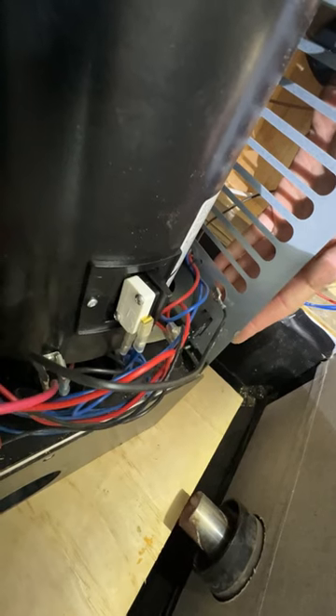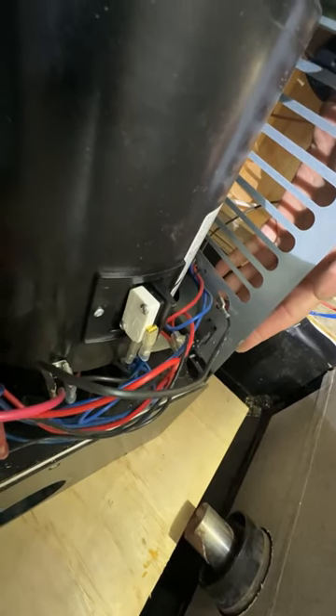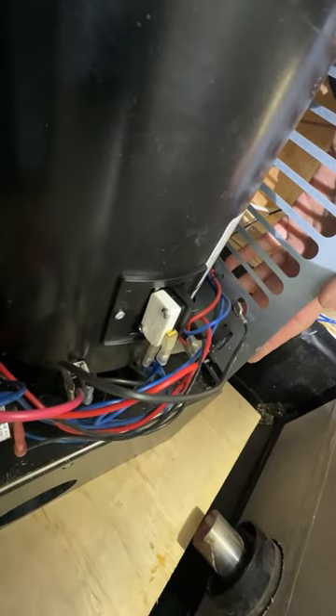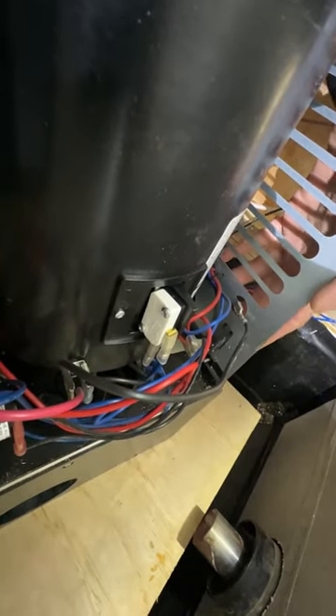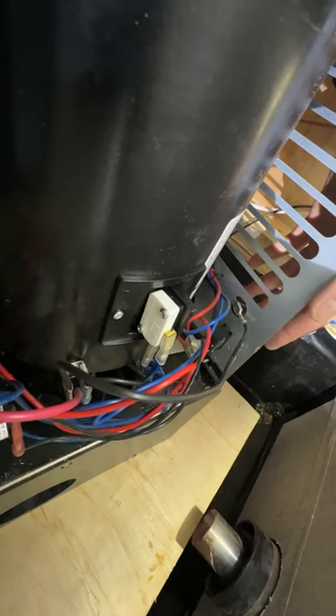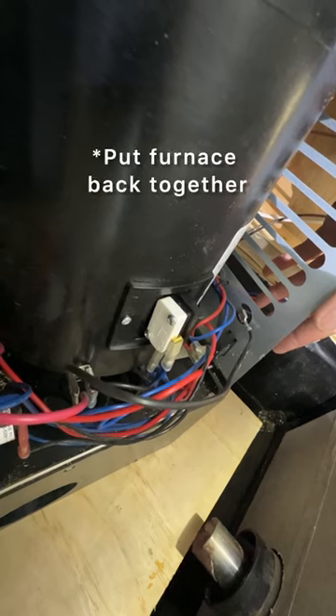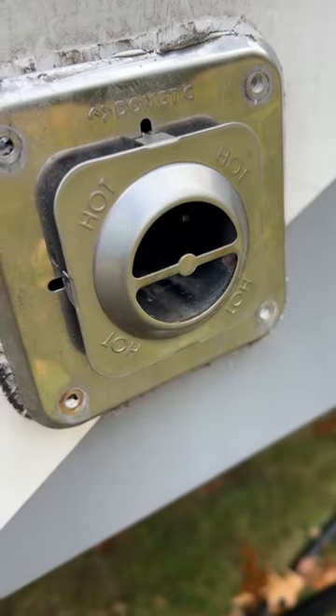The new sail switch is replaced. Turn on the switch — it should run for about 15 to 20 seconds and then go into ignition. I heard the gas valve click in and the igniter ignite. Now let's put it back in, turn the gas back on, and make sure everything fires.